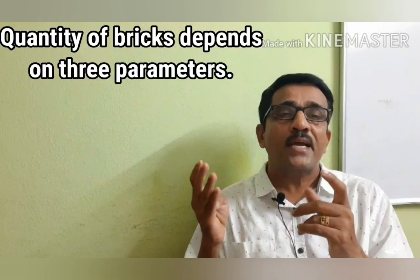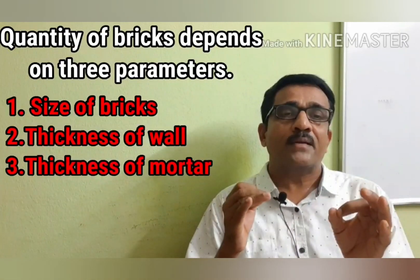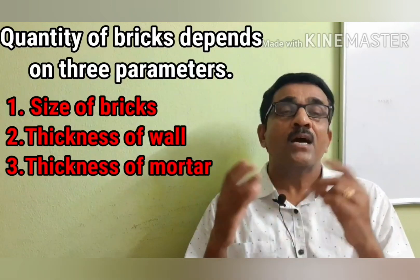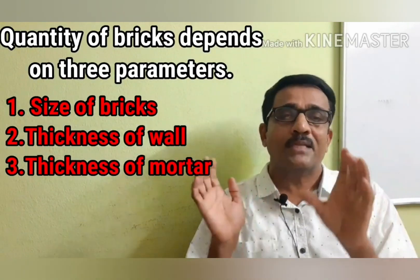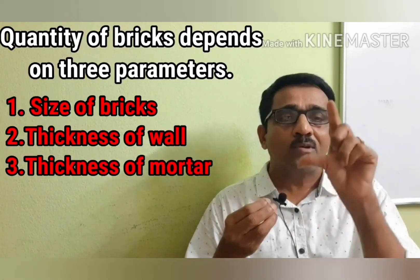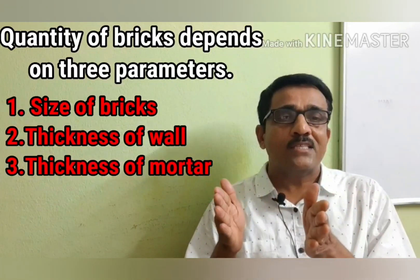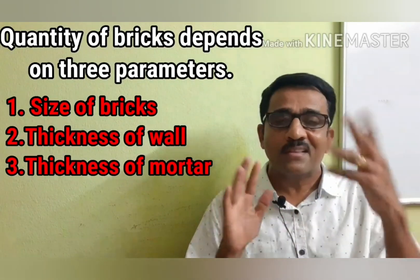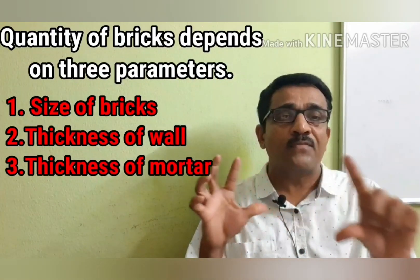What we need to consider is the size of brick, the thickness of the wall, and the thickness of the mortar joint. The standard perfect size of the brick is used in this calculation.